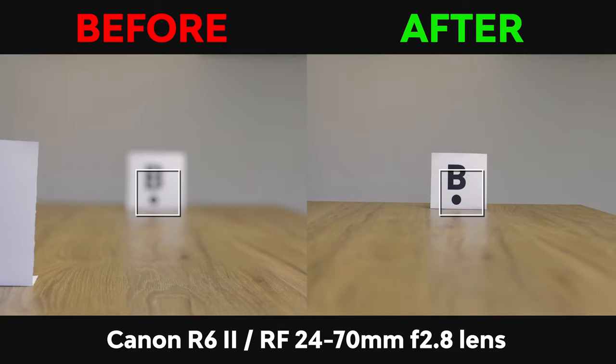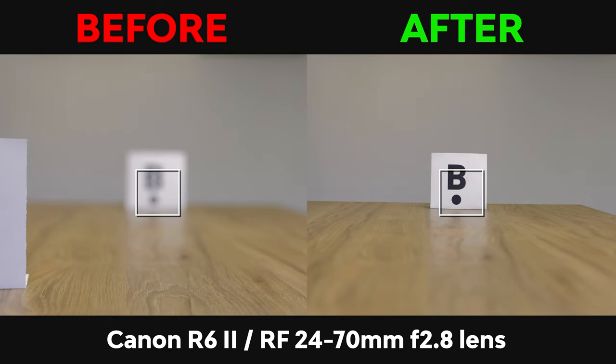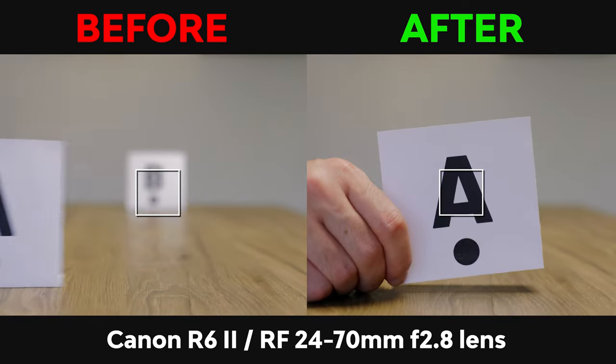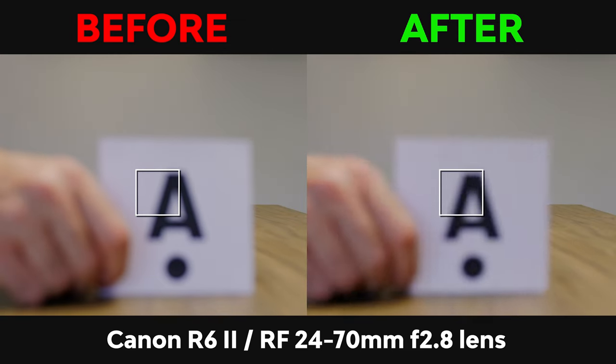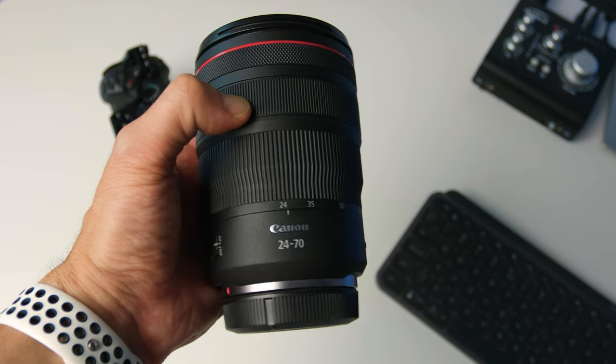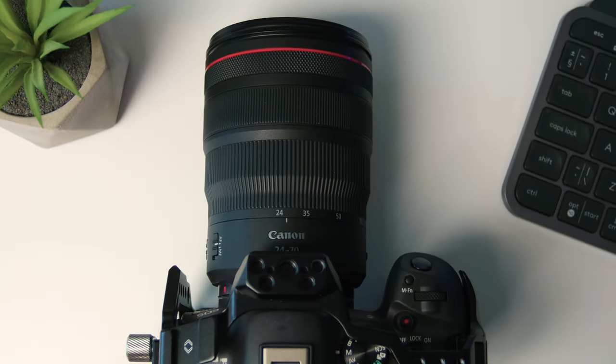Take a look at the before and after with the same camera and the same lens, just by changing some simple settings that I'm going to show you. After applying them, the autofocus speed improved a lot — the difference is quite noticeable, as you can see for yourself. The lens I used for this test was the Canon RF 24-70mm f2.8.